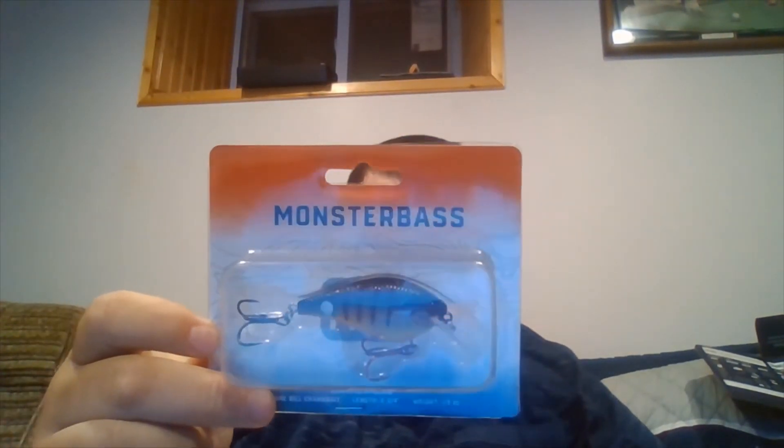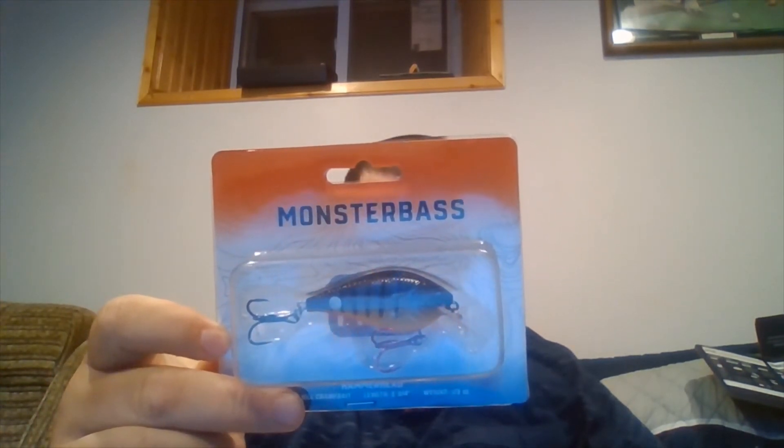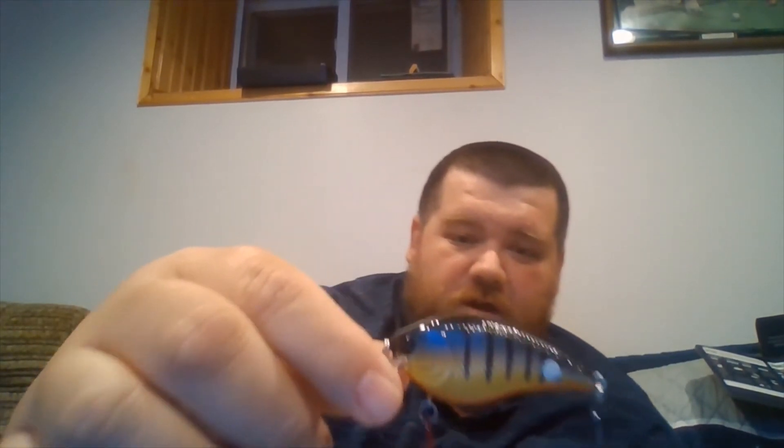Now let me show you the Monster Bass lure. It's called the Hammerhead — it's a bluegill-pattern square-bill crankbait, two and three-quarters inches in length, one-third ounce. According to Rick, this will not be available in stores until next year, 2021. It's a bluegill pattern with awesome colors on it. The Hammerhead comes armed with Japanese-made Katana hooks and premium paint schemes — the hooks are definitely nice and sharp. Beautiful colors on this baby.